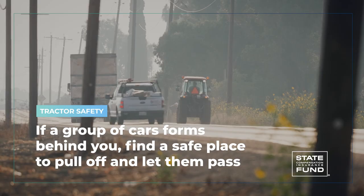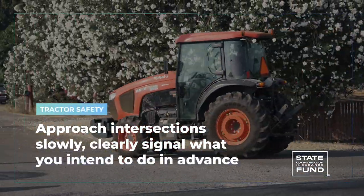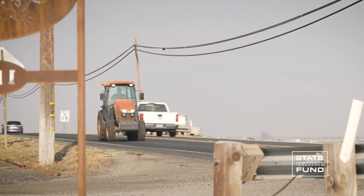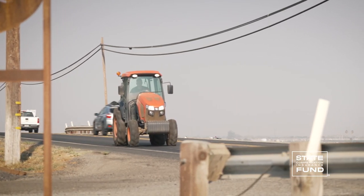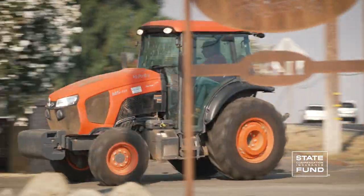Don't motion or wave for traffic to go around you — hand signals can be misunderstood and you can end up causing an accident. Approach intersections slowly and clearly signal what you intend to do well in advance. Reduce your speed when turning and anytime you encounter a blind spot.